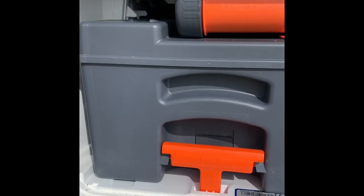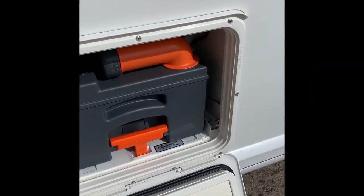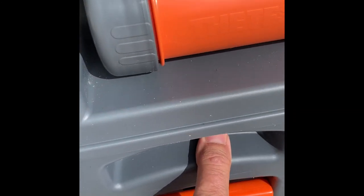This is the standard Thetford toilet, nice and easy to use. To empty — not to use, this is easy to use — that lifts up, pulls out, pull straight and out it comes.